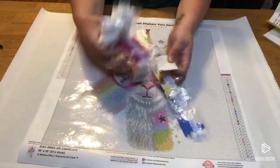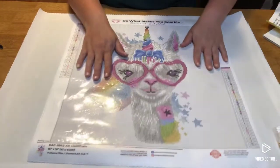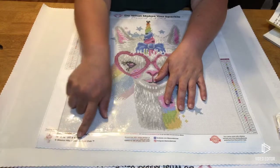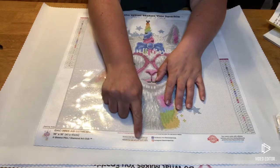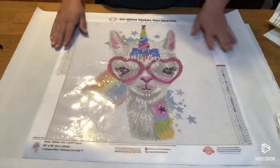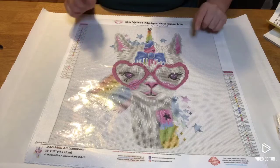Like the quickest look-over, guys — information on the bottom, copyright Sheena Pike, trademark Diamond Art Club, social media information with a 10% off coupon, and lifetime warranty on the canvas and drills. I will be right back with the third and final one for tonight.